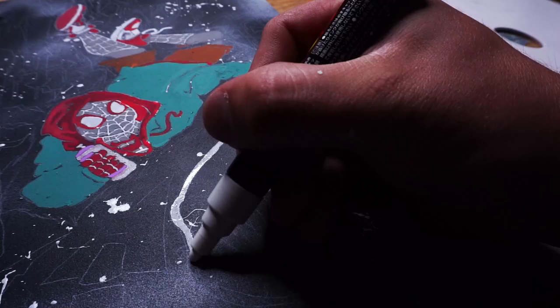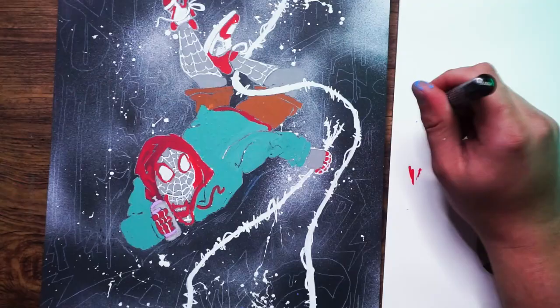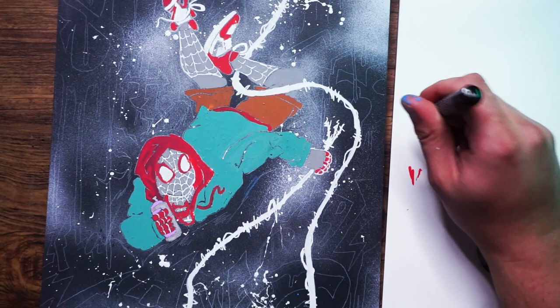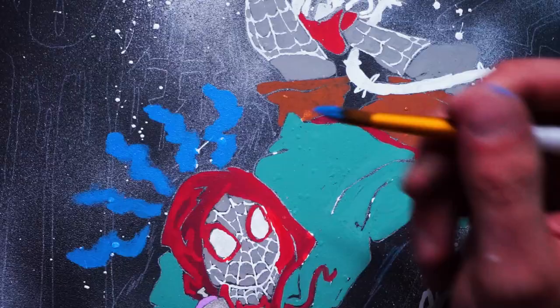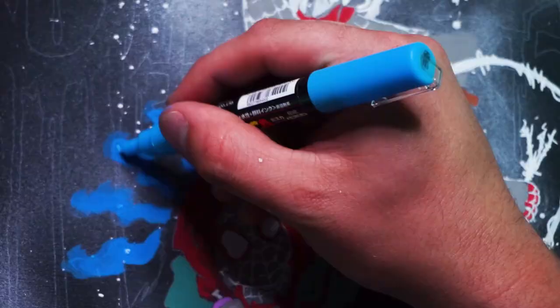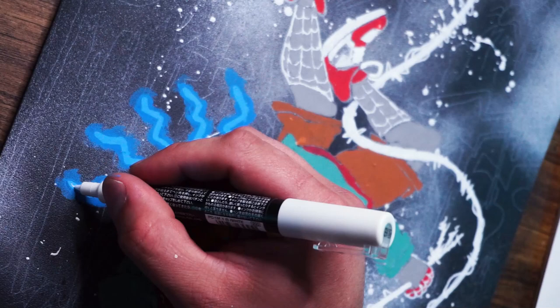One thing I really wanted to do that would make this piece look really cool was add a neon effect in a couple of different places. To do this, pump out some of the paint onto a palette, get some of that paint on the brush, and use this color to feather out the area. Let that dry, then go over it again with another color straight out of the pen. Let this layer dry and then go over it one more time with a white pen — and boom, you have a neon effect.